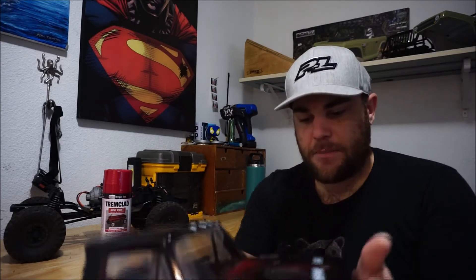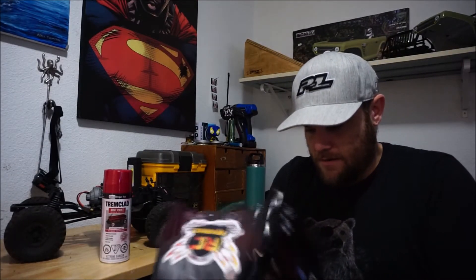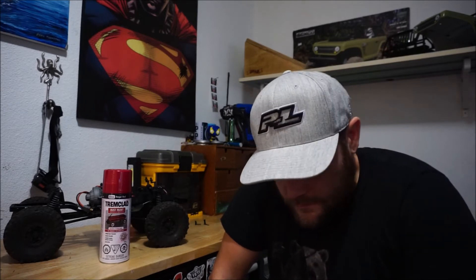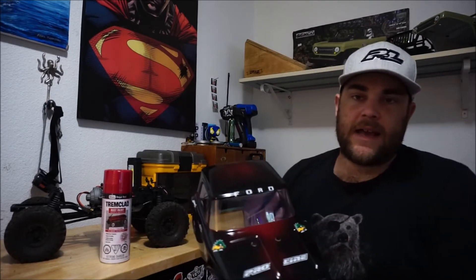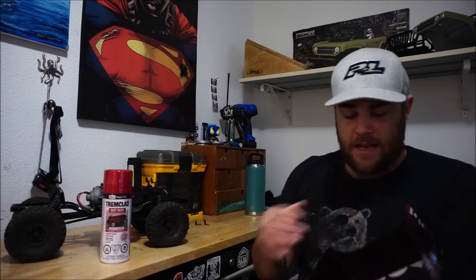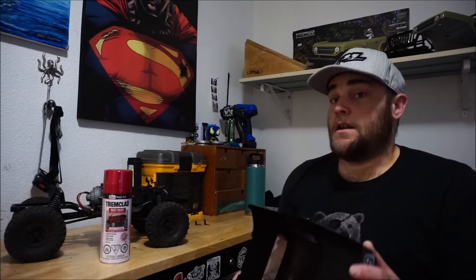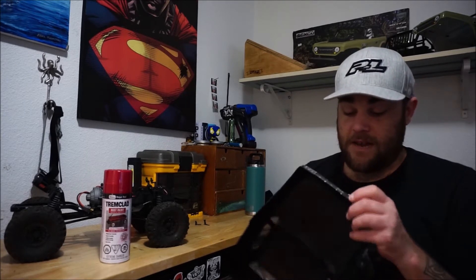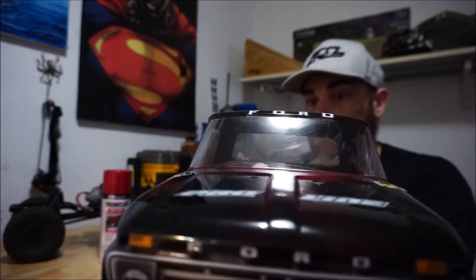I'm pretty happy with the paint job - it's good, it's not cracking anywhere. I didn't spray any clear on it. I probably should have, but we're going to see just how well this does. If it gets to the point where it gets bad I can always sand it down, mask the windows, and give it a different kind of paint job. I haven't painted a body in a while so this was my first kind of attempt at painting a body. Ford F100.